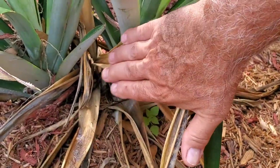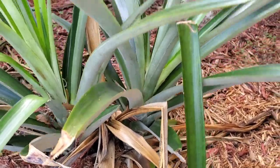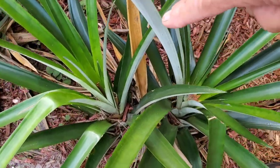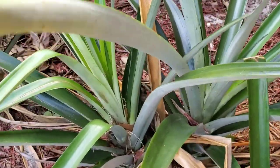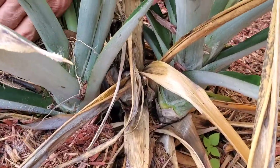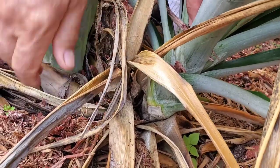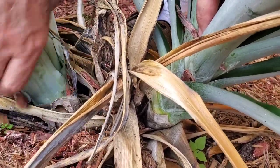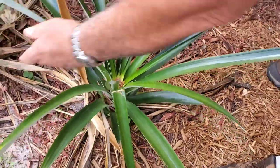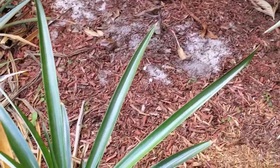The bottom piece down here is the mother plant. It put on two slips, or pups, or whatever you want to call them. This one is actually producing a pineapple, and this one's not. What I should have done was split the two earlier, but I just saw it. So we want to take this one and break it off — hopefully without hurting the mother plant — so it'll get more nutrition and energy to make that pineapple larger.